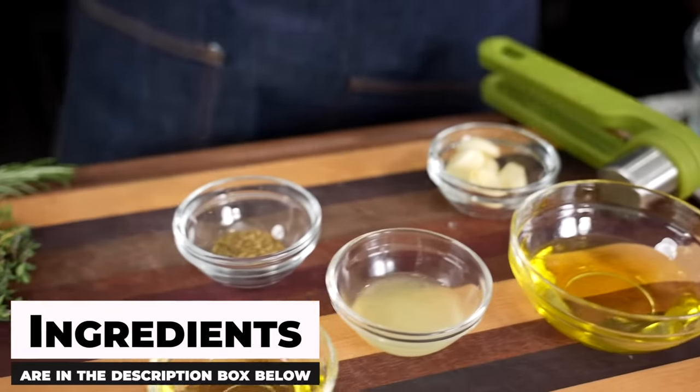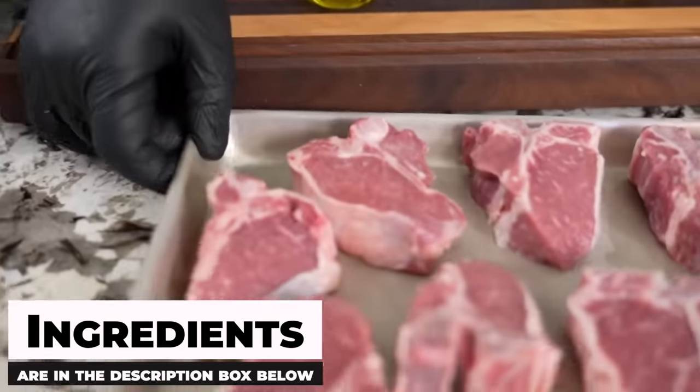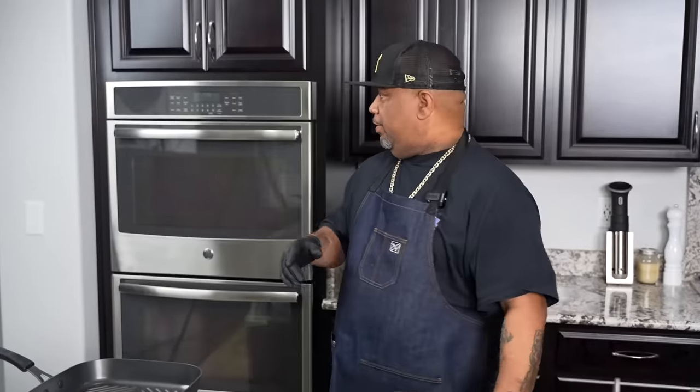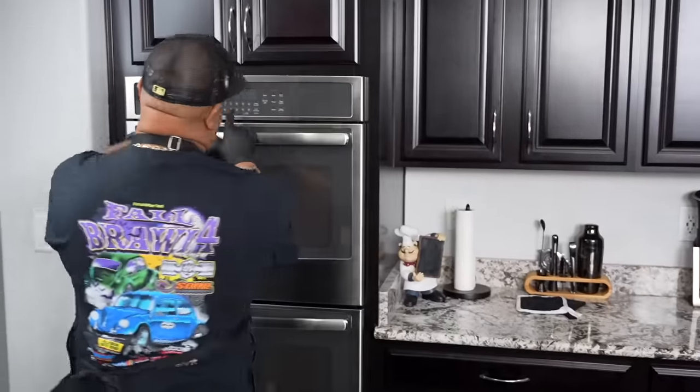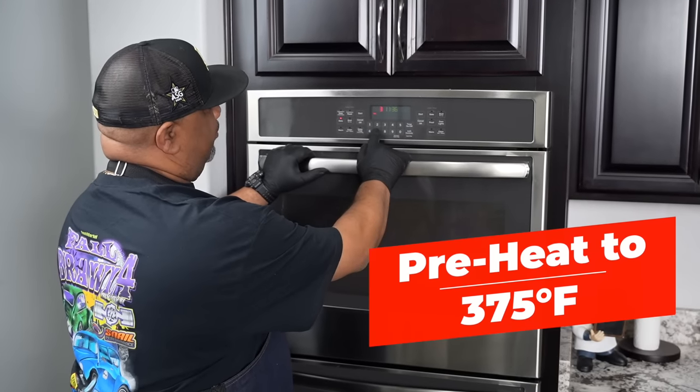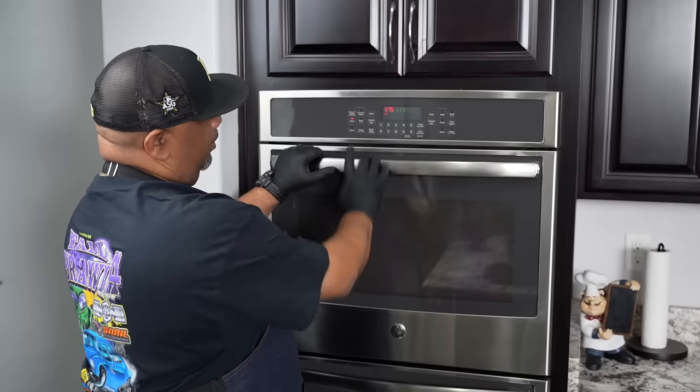As you guys can see, these are the ingredients, and as always the full ingredient list will be down in the description box below. This is what I'm gonna do right now — this is a great time to go ahead and preheat my oven. We want to preheat it to 375 degrees, so I'm gonna hit bake, 375, and then start.